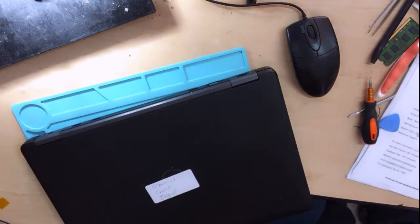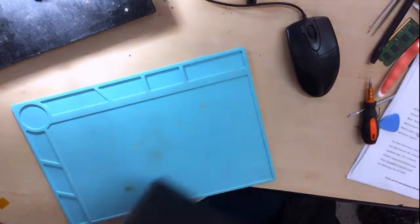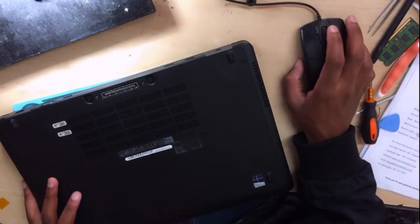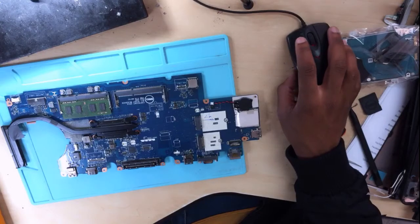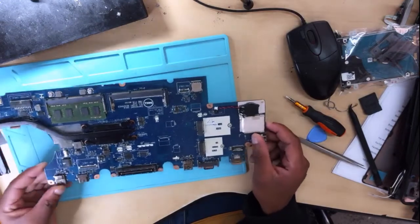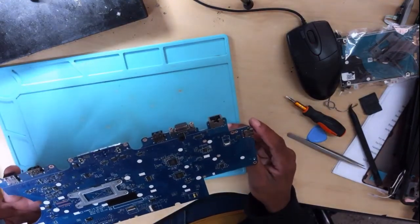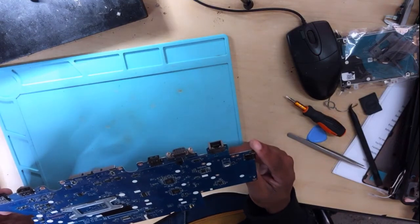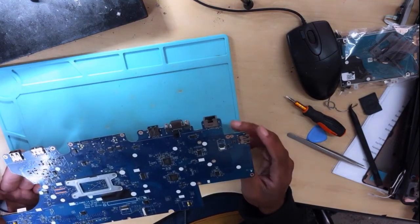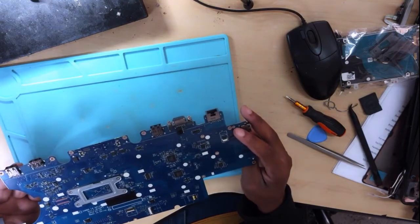So you know the first thing that we do — we have to remove the screws, remove everything and check out the motherboard. We have the motherboard here. As always guys, the first thing that you do is the physical inspection. I always encourage people to do a physical inspection when they are dealing with a dead motherboard.